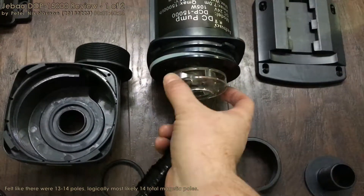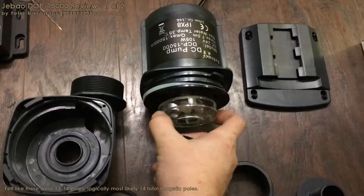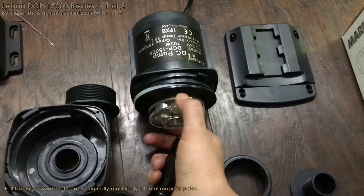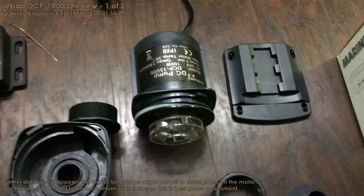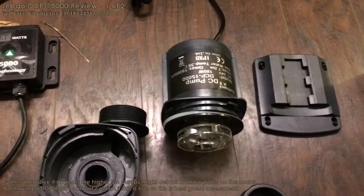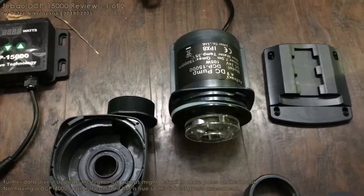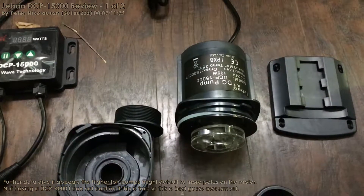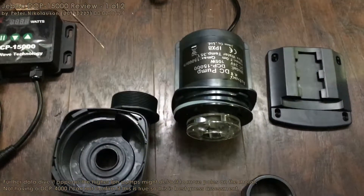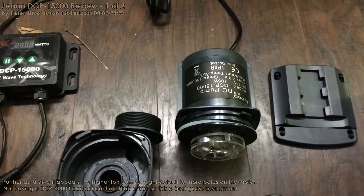So counting from a start point: 1, 2, 3, 4, 5, 6, 7, 8, 9, 10, 11, 12, 13 — it's actually got 13 or 14 pulls on this motor. They can activate them whenever they need based on the programming. A lot of hard drives have anywhere from 4 to 24 — that's the highest I've seen from ones I've pulled apart. So you can crazily improve the efficiency of your pump.